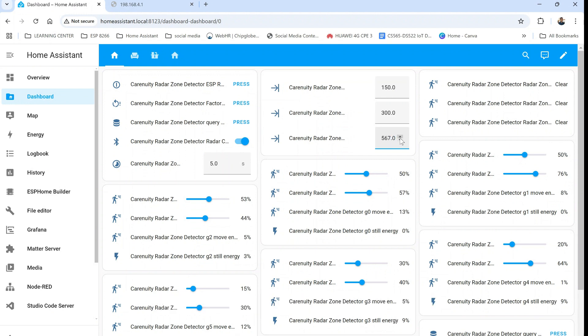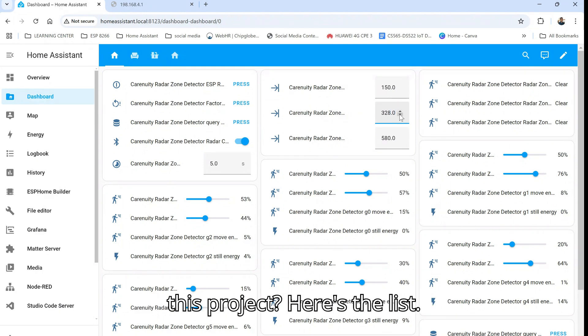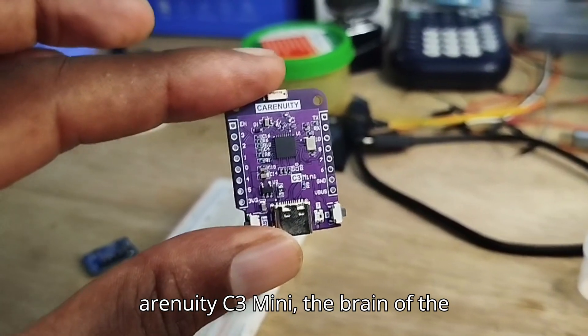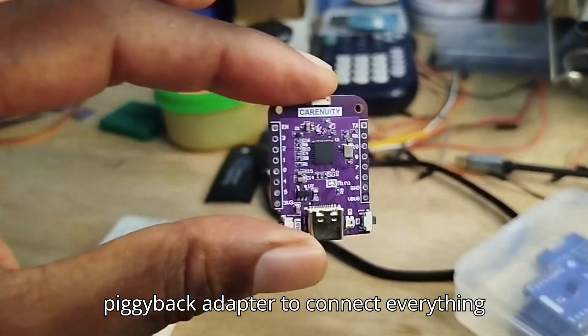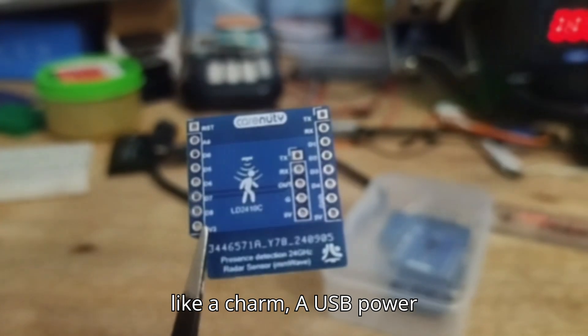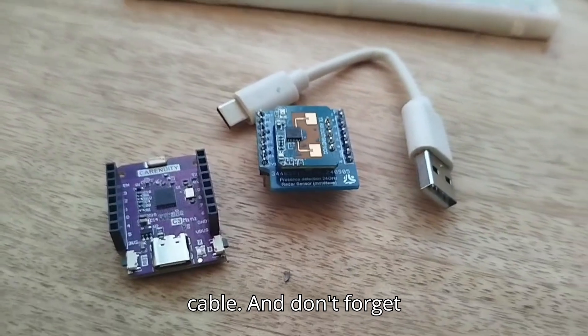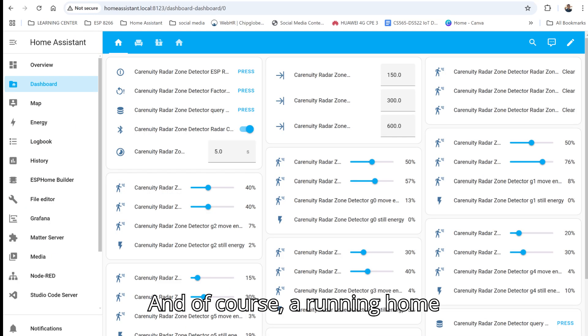Let's get to it. Here's what we need for this project: the LD-2410 radar sensor — this little guy does all the magic; our trusty Karenuity C3 mini, the brain of the operation; a piggyback adapter to connect everything; a USB power cable; access to solutions.karenuity.com for the firmware; and of course, a running Home Assistant instance.